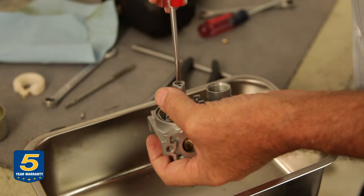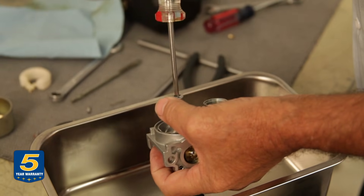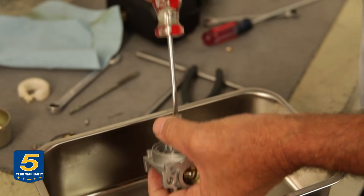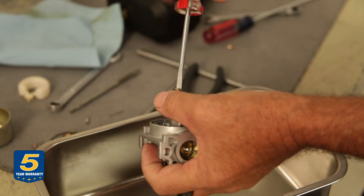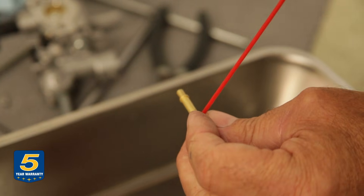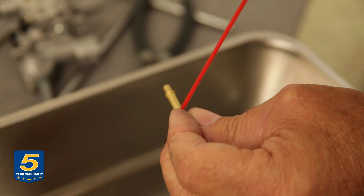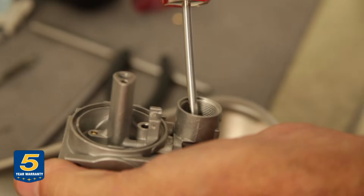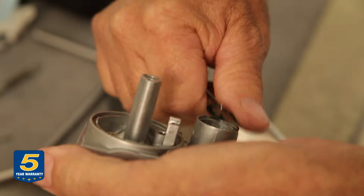To remove the main nozzle, it unscrews from the stem of the carburetor and should be cleaned with carburetor cleaner. There are holes on the side — make sure those are open and clean. Remove the gasket as well.